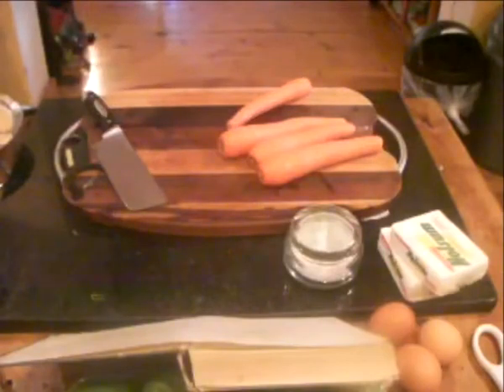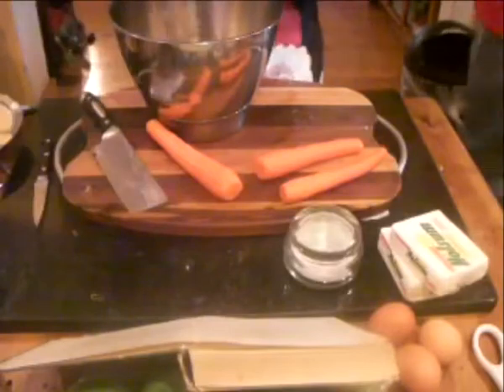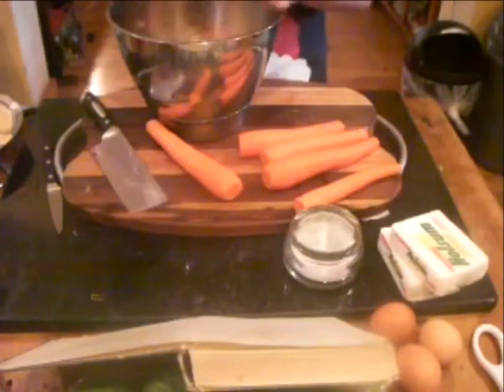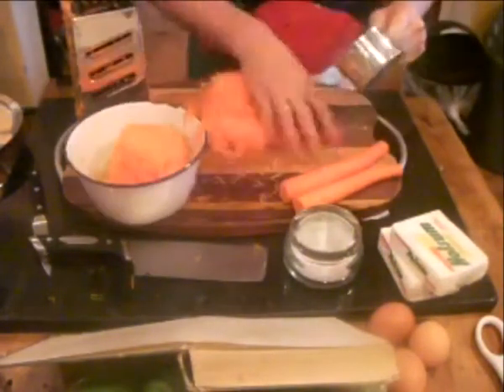Next we're going to do some carrots. At this point I've got the dried fruit in a bowl and I'm going to have the wet fruit and vegetables in another bowl — we'll mix it all together a bit later on. The recipe is on the page you came from, along with a shopping list. It's two tablespoons of carrots — if you have a little bit left, that's fine too.